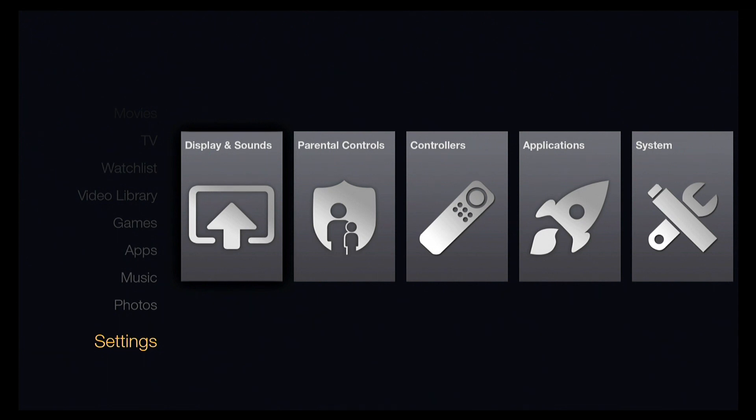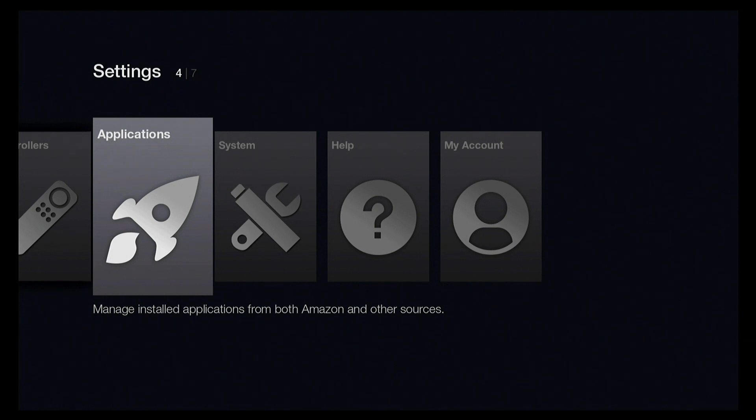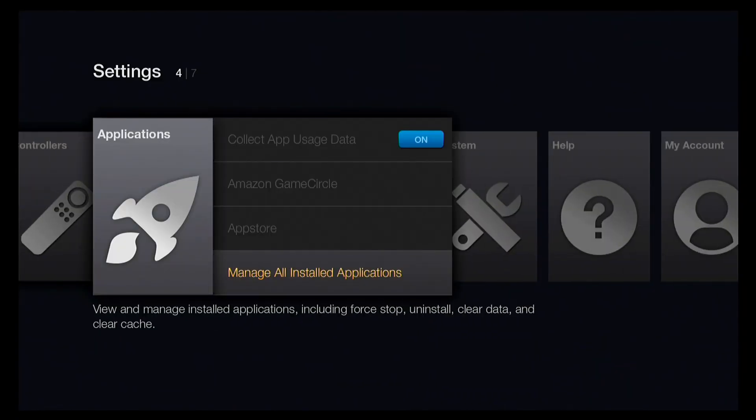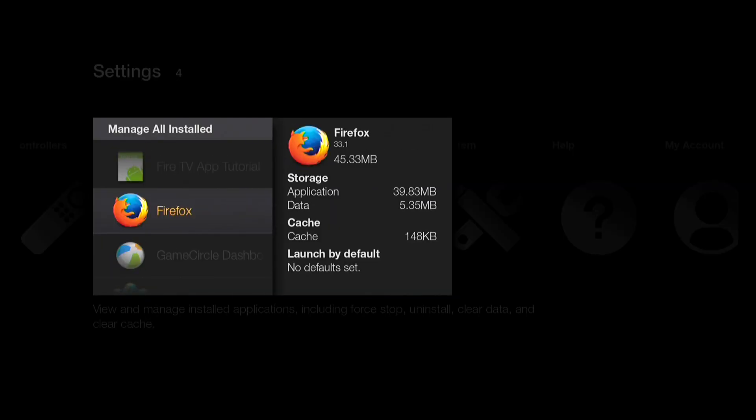The other thing you can do is sideload apps, and that takes a little more effort. Because this is an Android device, you can actually load other apps into it. I'm not going to go through the steps here, but there are sites with step-by-step instructions, and if you'd like me to do a follow-up video on that let me know. Basically you turn the device into developer mode and load applications using a command-line interface from the Android development kit. The sideloaded apps won't appear on the main menu — you've got to dig into the applications section to find them.